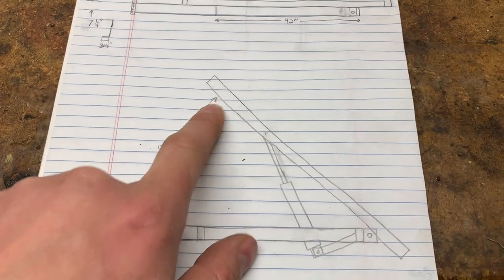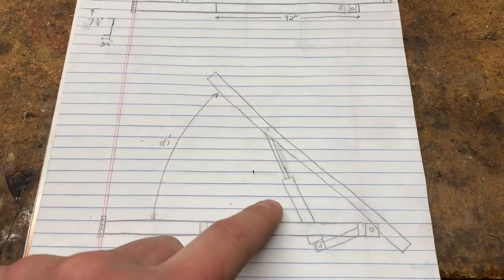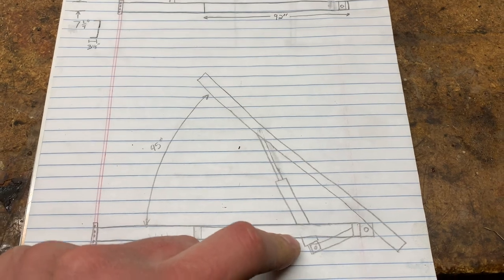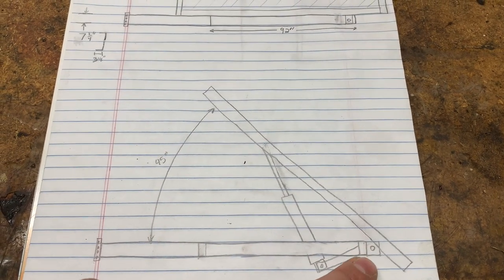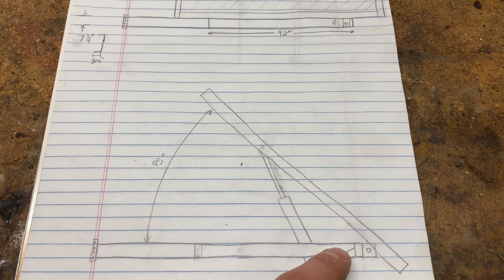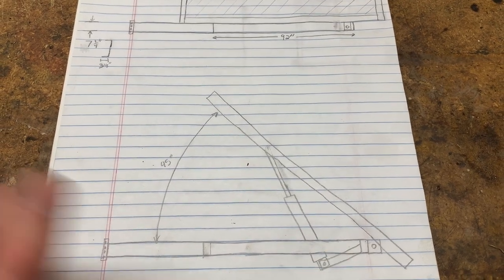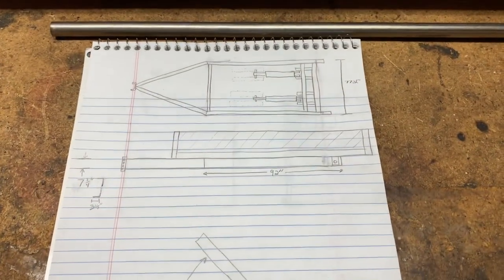I'm aiming to get this to dump to a 45-degree angle. These are just some hydraulic cylinders that I got. You can see here my idea of how I'm gonna have tubing and then another brace here welded in to hold it. So yeah, that's the idea — stick with me.